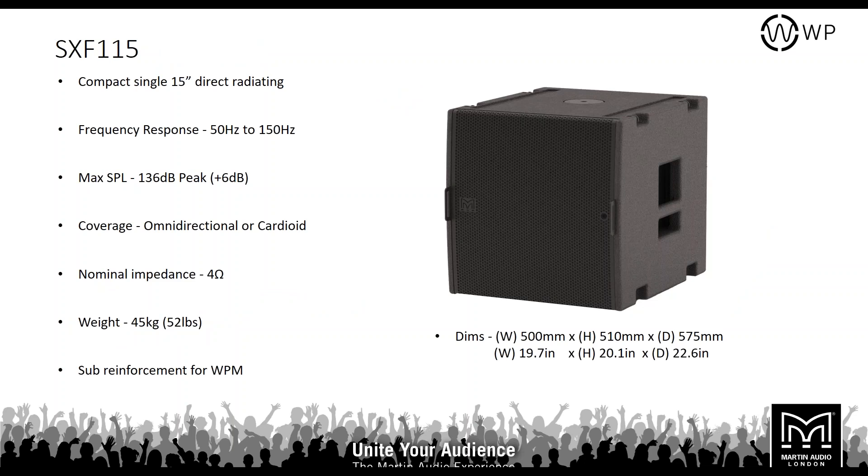These two line arrays come with a range of subwoofers to suit any environment. The smallest is the SXF115 — a single 15-inch direct radiating subwoofer with a low frequency response down to 50 Hz and a max SPL of 136 dB, continuous 130 dB. Nominal impedance is 4 ohms, it weighs 45 kilos, and we recommend it as sub reinforcement for the WPM. It would not typically be paired with the WPC, as the larger format requires a larger subwoofer.